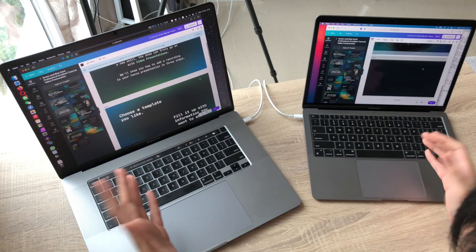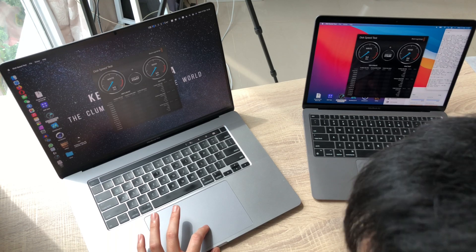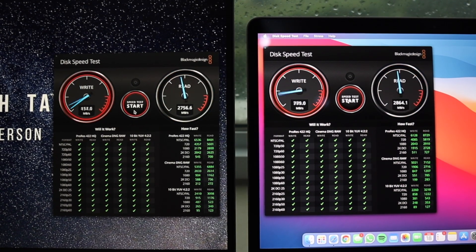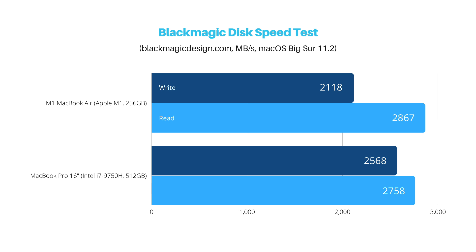We can see how that 70 score compares to 210 in real life using Canva.com with a four-page video presentation. It's much, much more responsive on the M1 MacBook Air. Moving on to the SSD speed test — both laptops are unplugged and at 100% battery. The M1 Air gets around 2100 write and 2900 read speed. On my MacBook Pro 16 we have around 2400-2500 write and 2700 read. The MacBook Pro still wins, but not by much. Keep in mind the Pro has 512GB while the Air has 256GB, which may factor into the results.